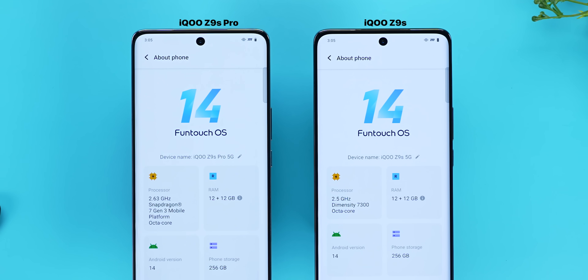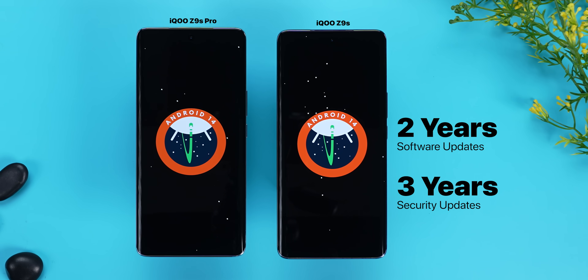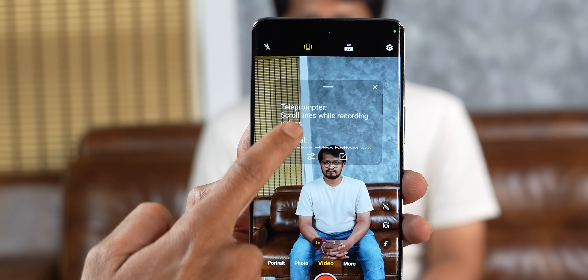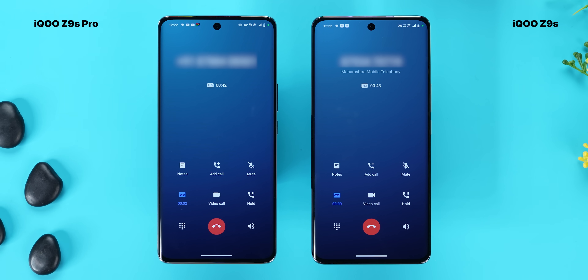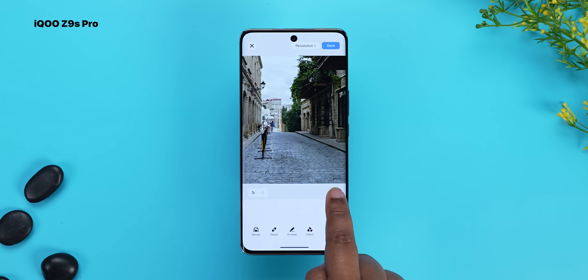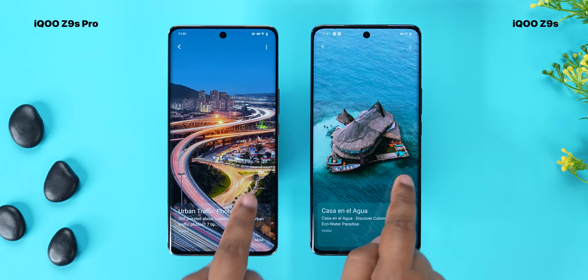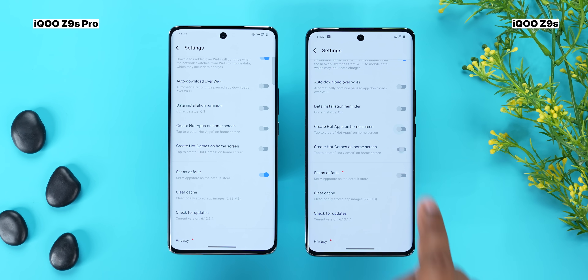For software, you get FunTouch OS 14 based on Android 14 out of the box, with 2 software updates and 3 security updates promised. FunTouch OS features include a teleprompter mode useful for content creators, dual apps and cloning apps, call recording with the default phone app, and FPS display in games. AI features include AI eraser and AI photo enhancement which work well. There is bloatware - hot apps and hot games are preinstalled - but you can disable them, so it's not a major problem.